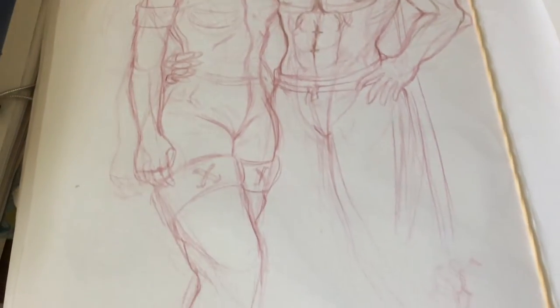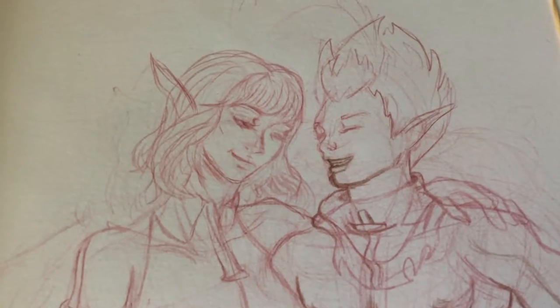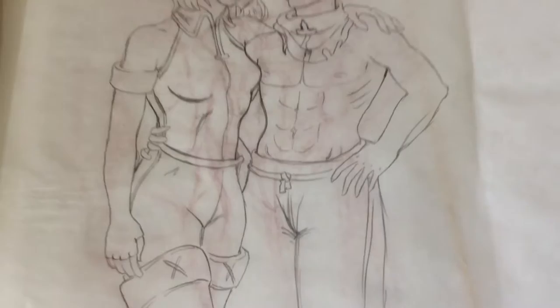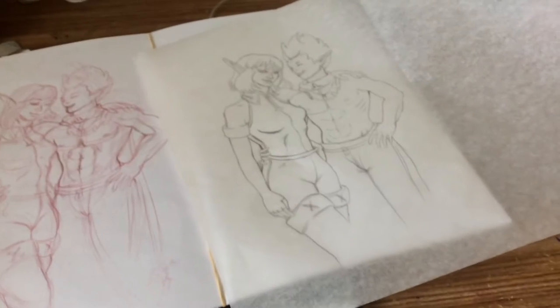So I wanted to make it more clean. I also don't like how her face turned out, so I use transfer paper — or tracing paper — and I drew them and I really like how they turned out. So right now I'm trying to figure out how I'm gonna put the sketch on this side of the paper so that I can do it traditionally.